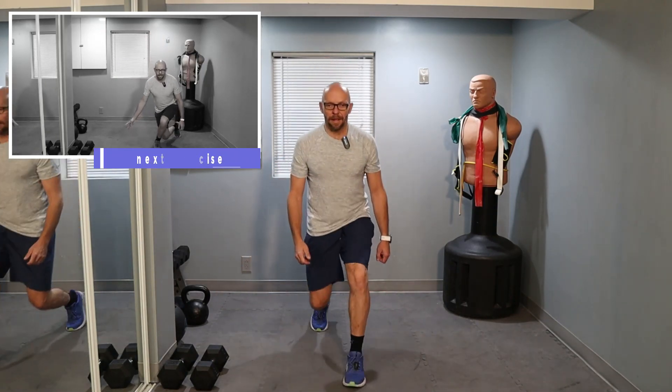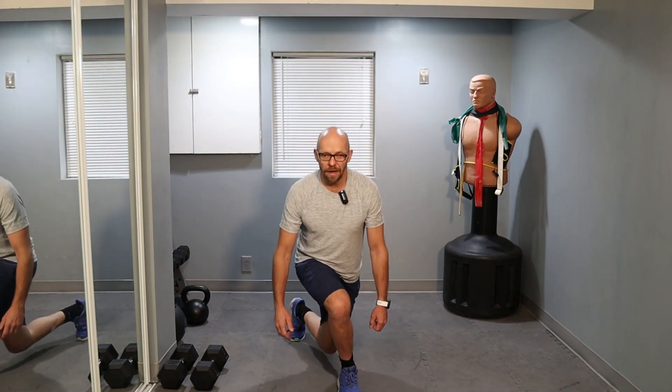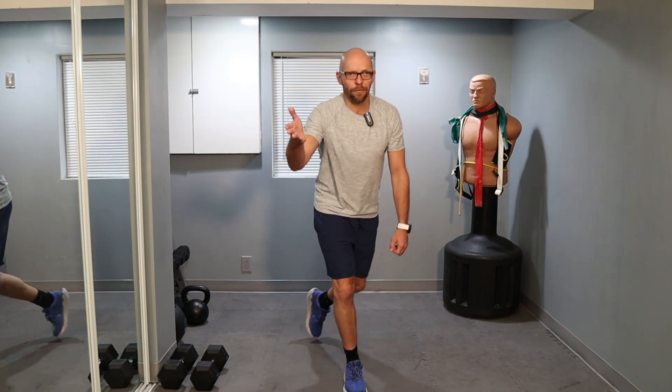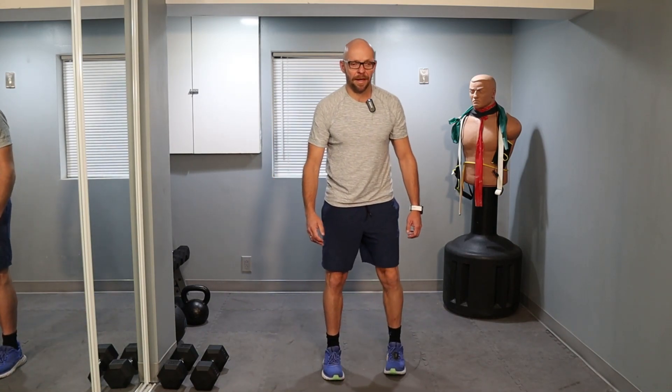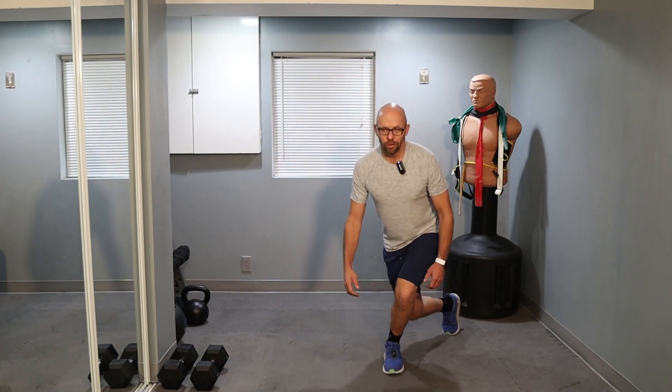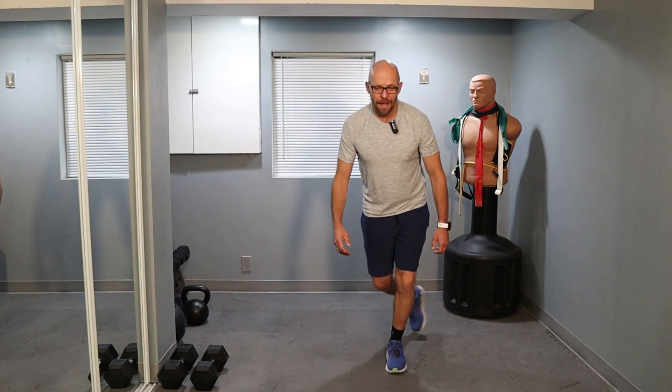And I'm going to step forward — we're doing curtsy lunges. Ready? Let's go. Not 10, let's do 14. I got 14 written down on the board. Nice and controlled. 1 through 10 — that leaves us with 4 more. Let's go. 1, 2, 3, and 4.